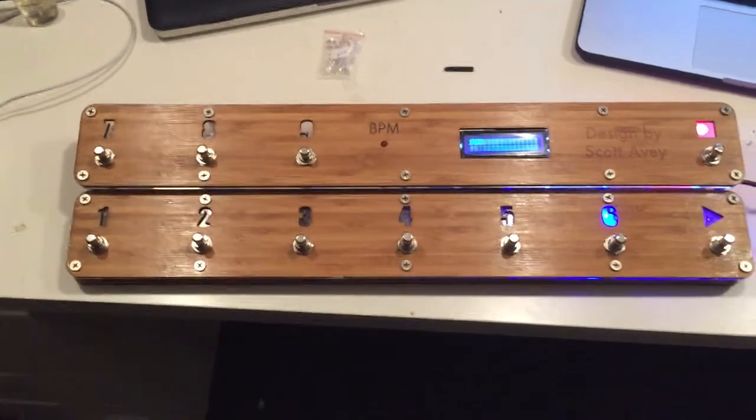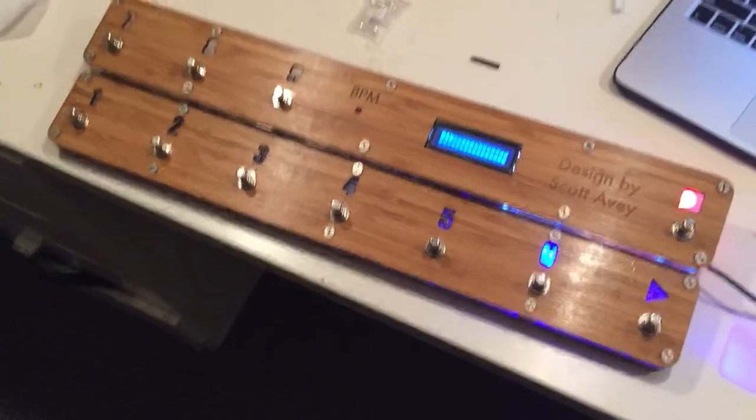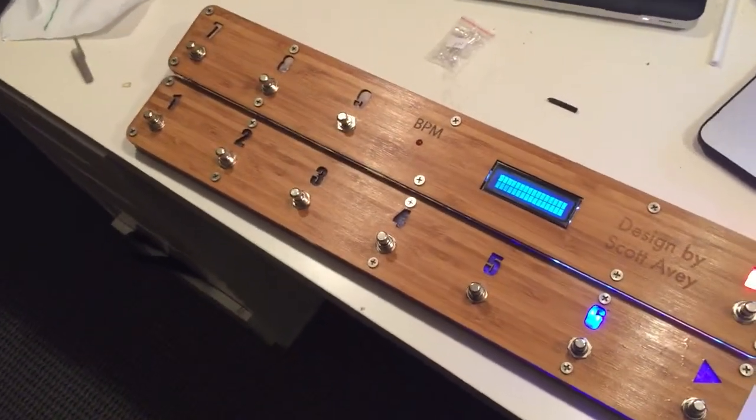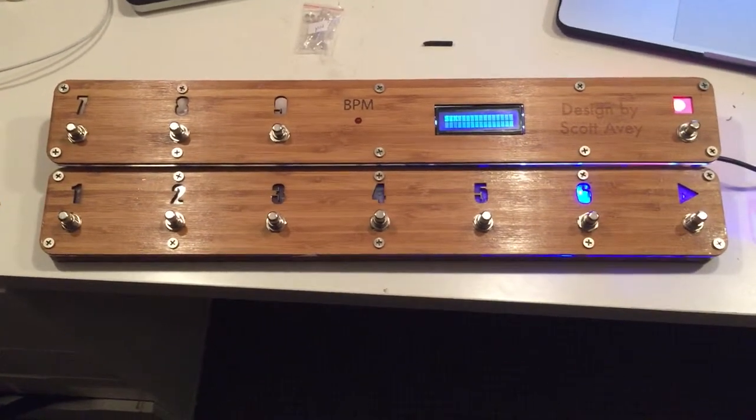Here's my version 2 MIDI pedal. Finally getting it running here. Special thanks to Nick Maliszewski and Simon Reynolds for helping me with some of the coding on this and debugging some things.